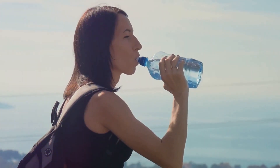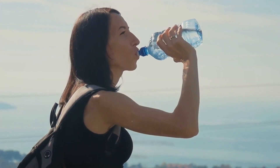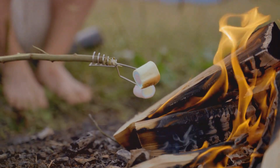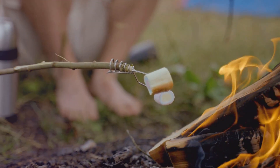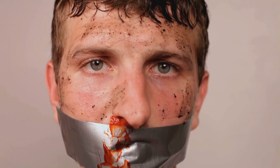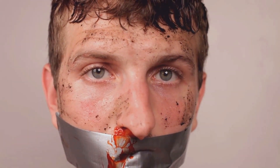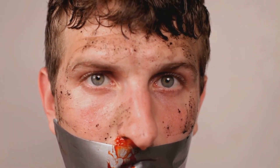We'll begin with solar disinfection, a simple method to purify water using just a clear plastic bottle and sunlight. Then we'll show you how to power a flashlight without batteries. Ever thought you could use a crayon as an emergency candle or a tampon as a fire starter? We're going to show you how. We'll also delve into the practical uses of everyday items like duct tape, aluminum foil, and even your favorite chips. You'll learn how to create an improvised compass, signal for help using sound, and keep warm using newspapers. Stay tuned as we dive into these life-saving survival hacks.